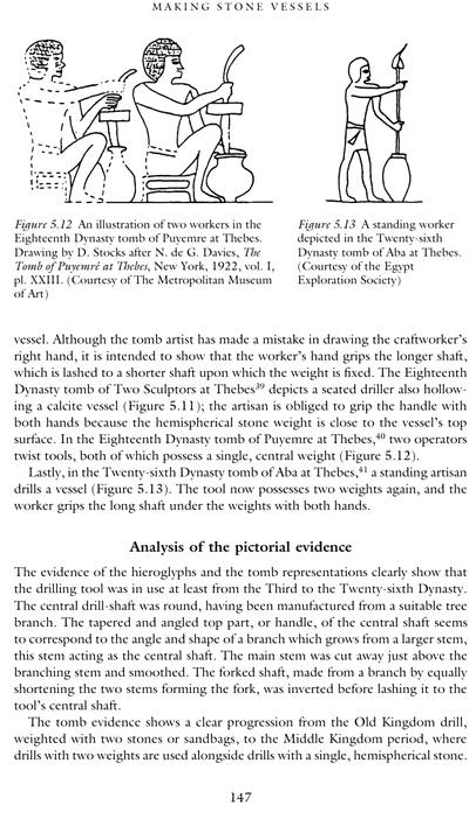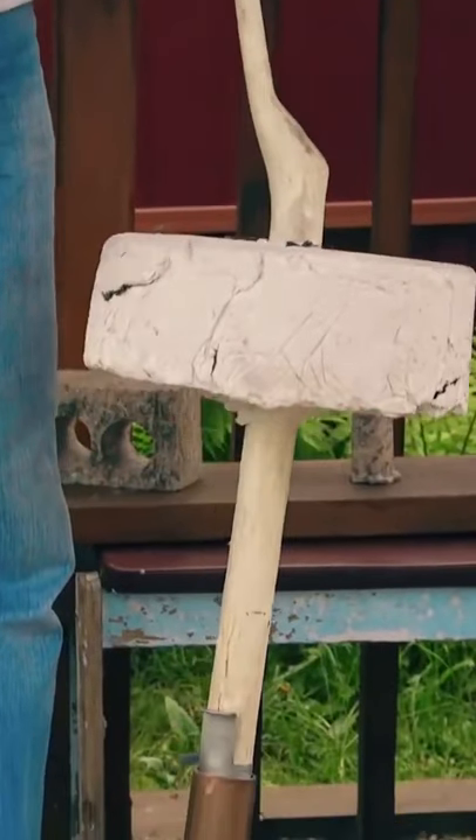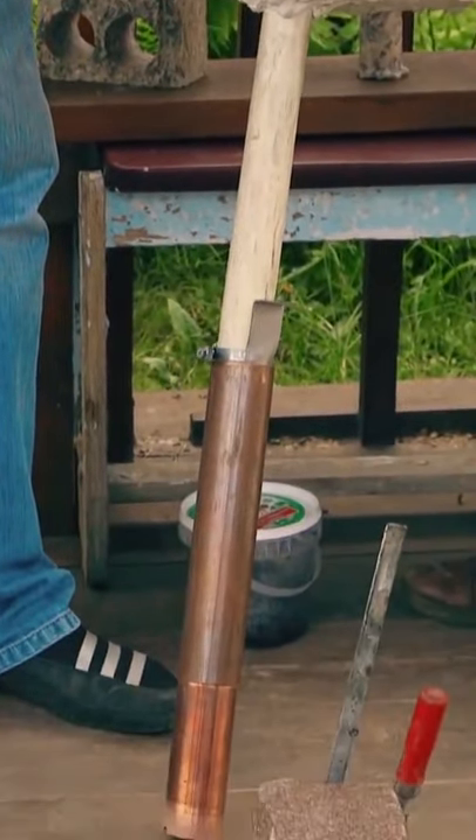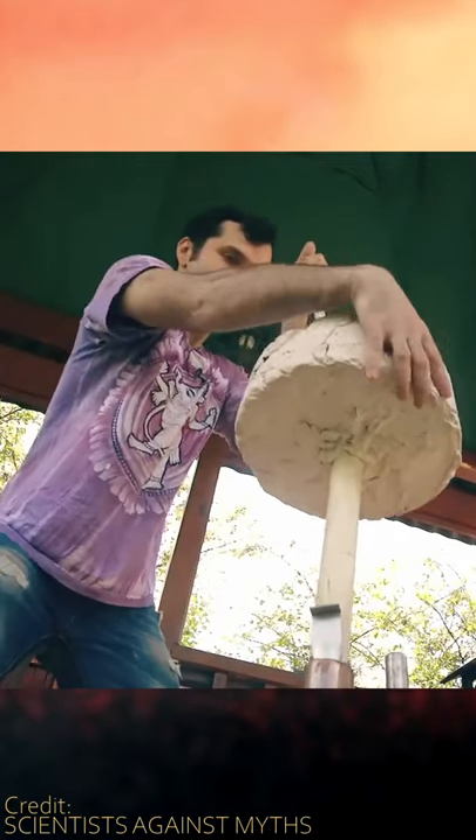A different type of weighted drill is depicted in use for shaping stone pottery, and some experimental archaeologists have been putting this style of tool to the test for drilling for years now, with rather amazing results from a skilled worker.